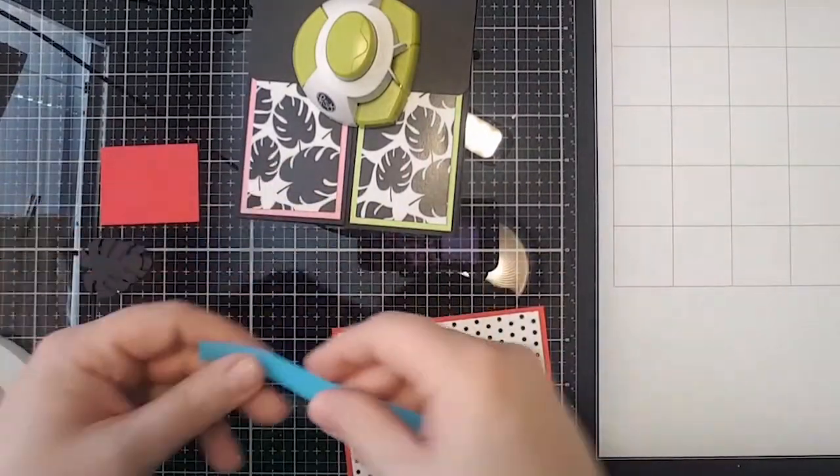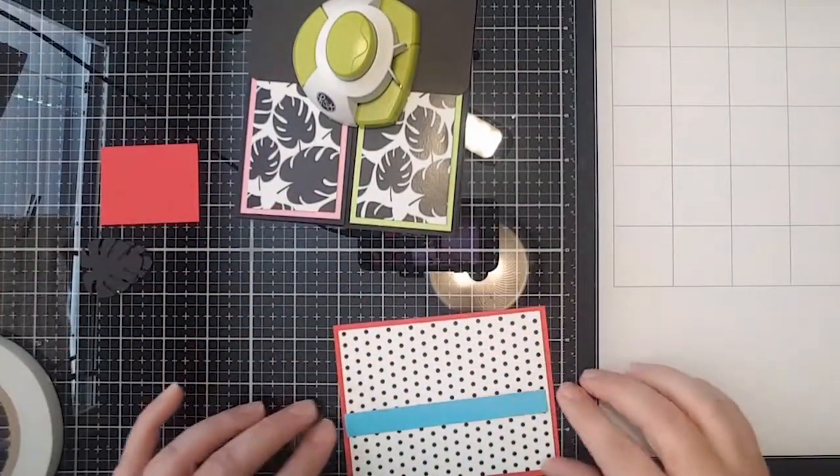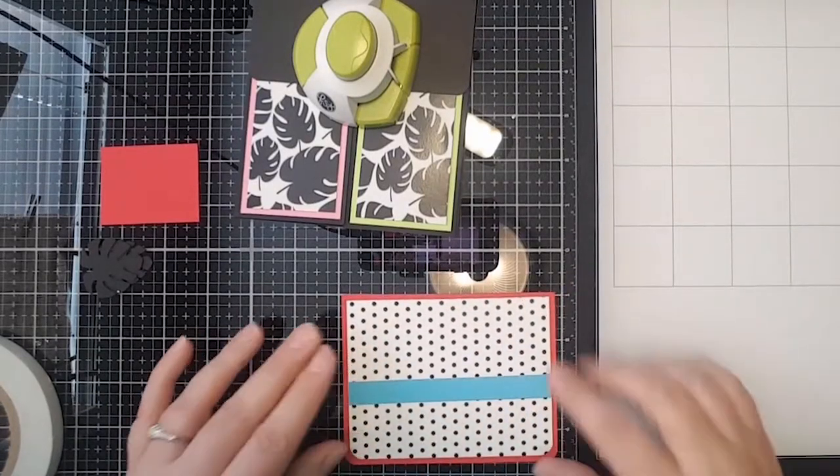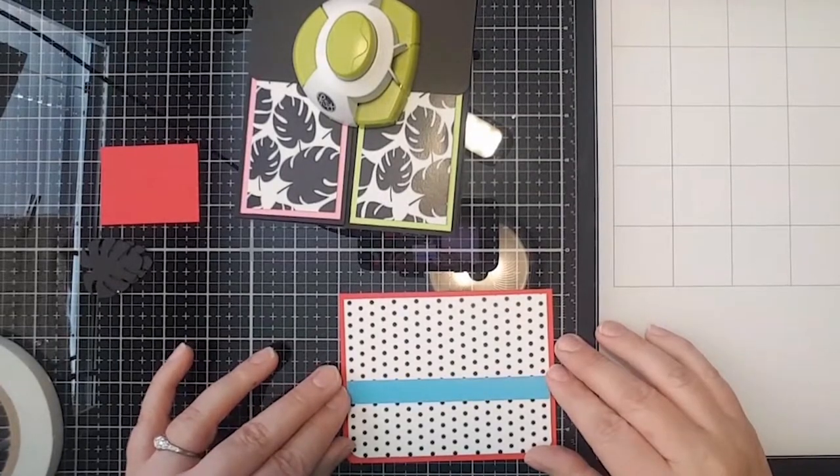I cut a little strip of paper — half an inch by what is that — four and a half across — and it's four and a half across by a half inch.